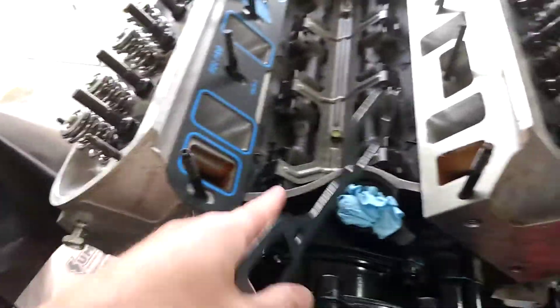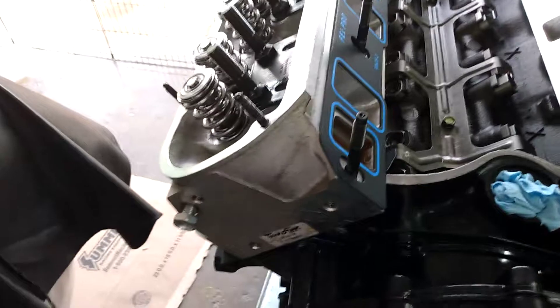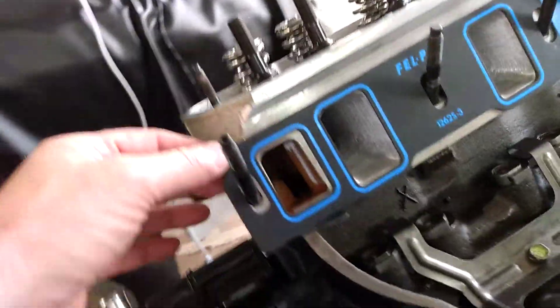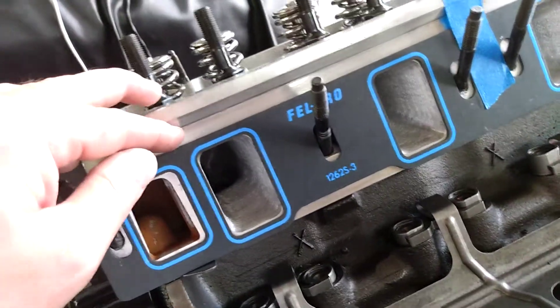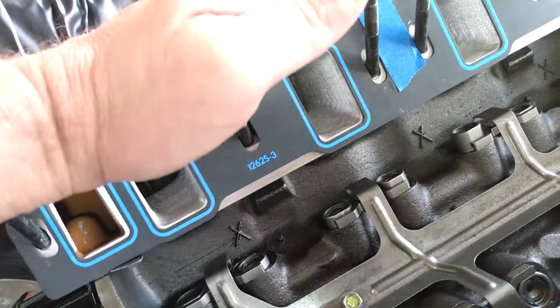A couple of things I'm working on — this block looks like it was decked a little bit, because my piston seems to come up out of the hole a little, which will help compression. At the same time, these 1262 S3s are 65 thousandths thick, and when you put the intake on, the heads are actually sitting down a little lower.